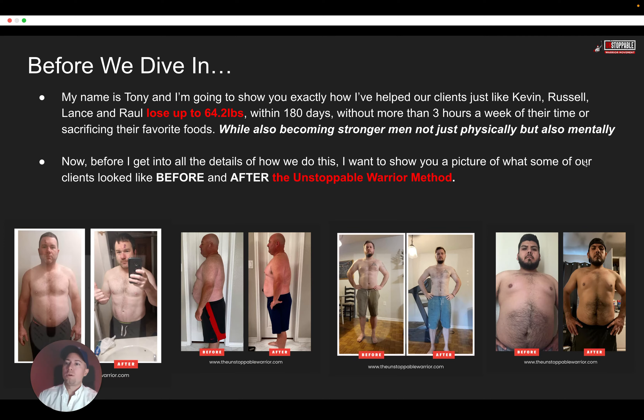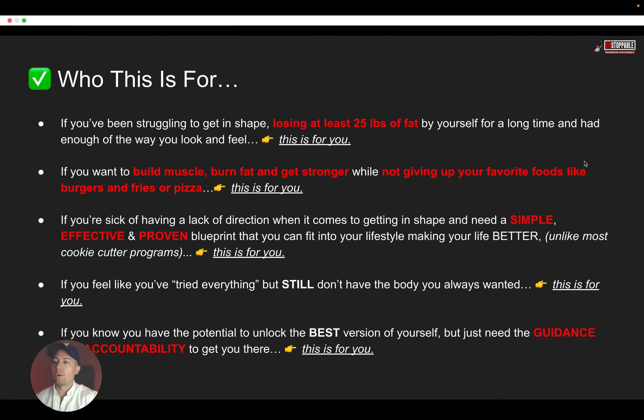Also in this process, they became stronger not just physically, but also mentally. I just wanted to show you some pictures of what those clients looked like before, and what they looked like after utilizing the Unstoppable Warrior Method.